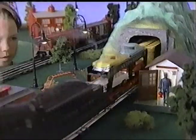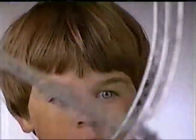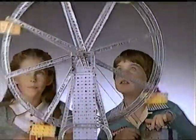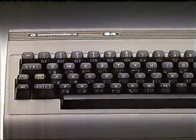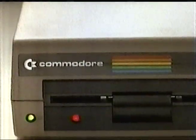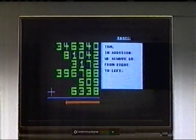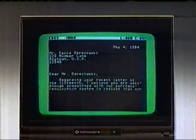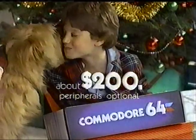Remember when the most wanted gift was electric trains with switches? An erector set with a motor? A chemistry set with a Bunsen burner? Now it's computers with disk drives and printers. Isn't it wonderful you can give a computer as powerful as the Commodore 64 for a price as low as the Commodore 64? Thanks, Dad. Thanks, Mom. Thanks, Chip.